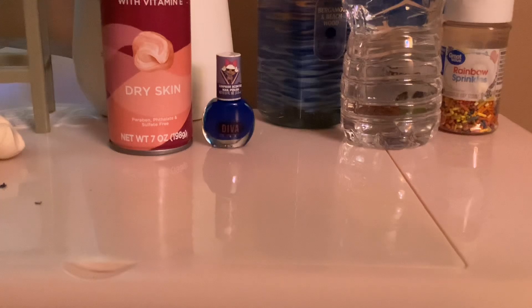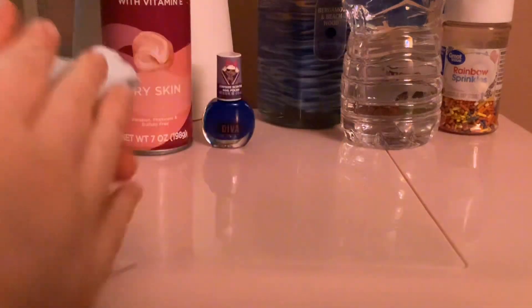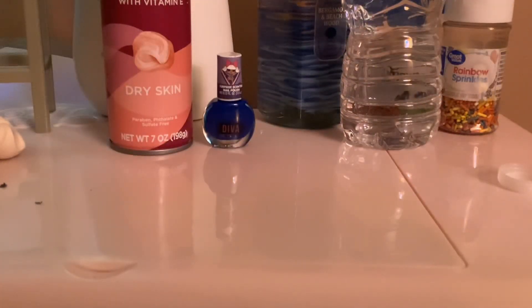If you want, you can put a little bit more water on there. I'll put a little bit more water on. I will step away if it starts dripping.